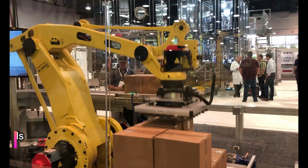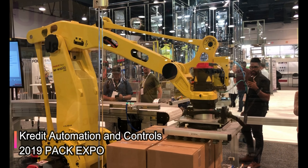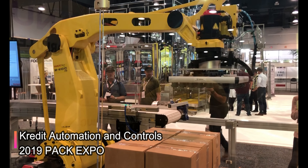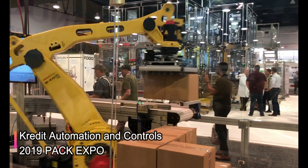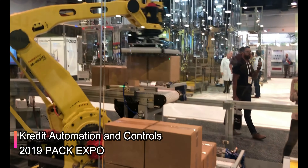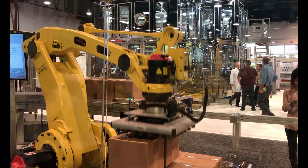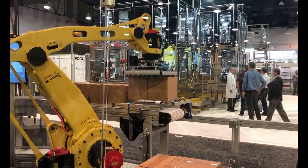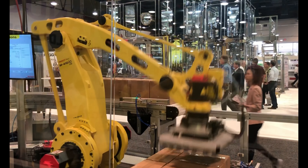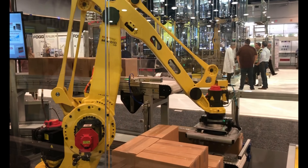So we've got palletizing here, but what's really interesting is that all of the robot programming is done in the Rockwell PLC. All of the layer pattern and the case build is all defined by the PLC programmer, and then we're using a Rockwell device where the data from the PLC is given to the robot, and the robot knows how to build the pallet.